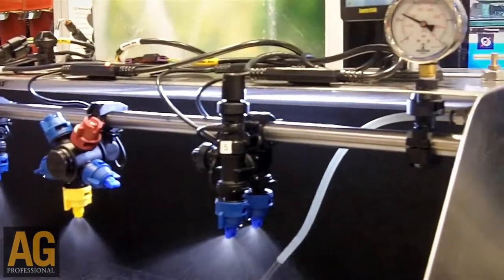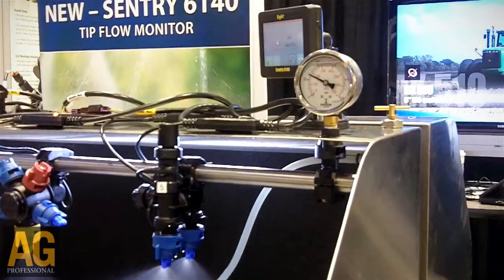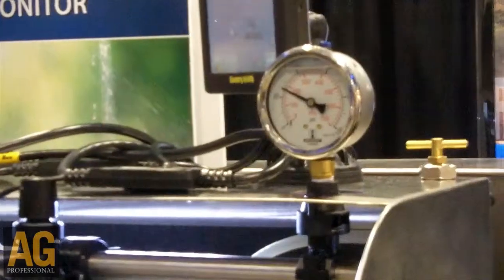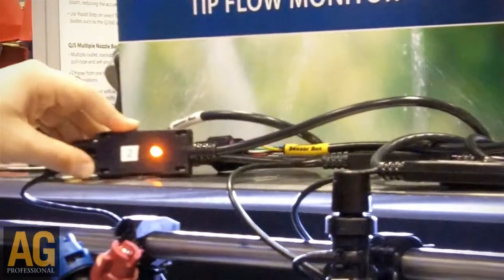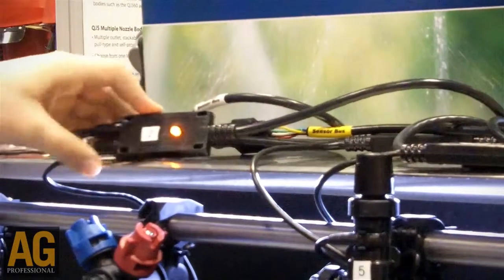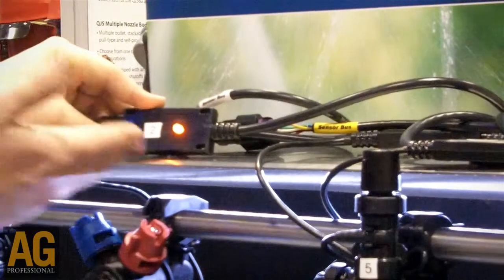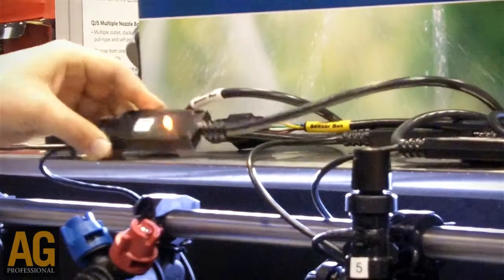As I put the lower tip on, the Sentry 6140 shows me with a beeping alarm as well as a blinking light on the screen that tip number two — which is what this nozzle body happens to be labeled — is low on flow. If we look at this LED light here, the operator can get out of the cab and go to tip number two and see that the light represents that this is the tip causing the problem.